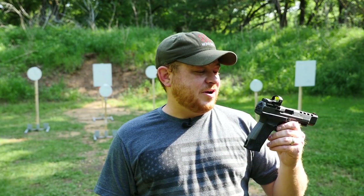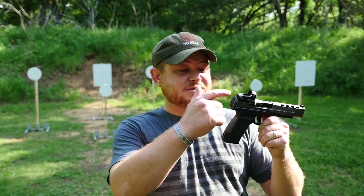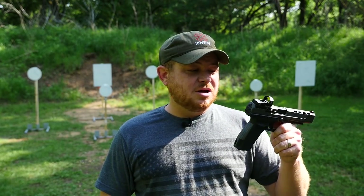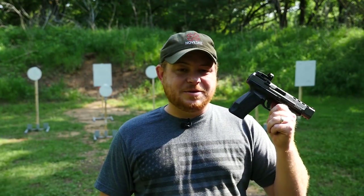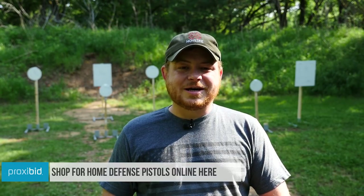It is sub-$500 street price. I have to say, if I didn't have a whole bunch of optics guns and this didn't come off a .22 of mine, I probably would be keeping this. But since I've got a bunch of other ones, I'm probably going to send it back to Sentry. If you're looking for your own Canik TP9 SFX, check out Proxibid — you might find one there for a good price. Anyway, we'll see you guys later.